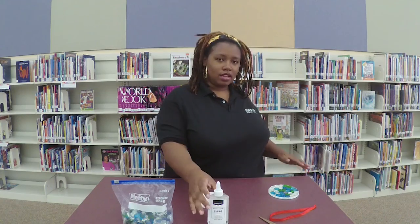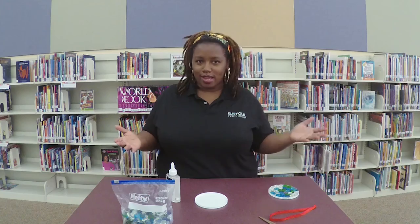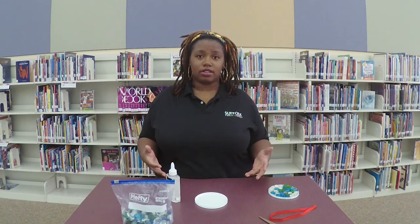So very easy. It's kind of a craft where you hurry up and wait, because you'll do all of the steps pretty quickly but you're going to have to wait a few days for the craft to actually dry and see your product.